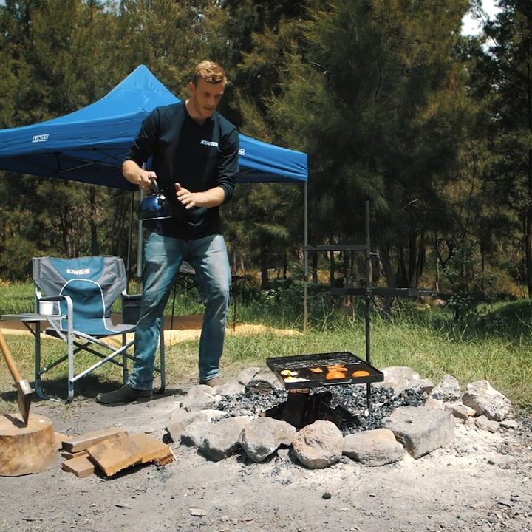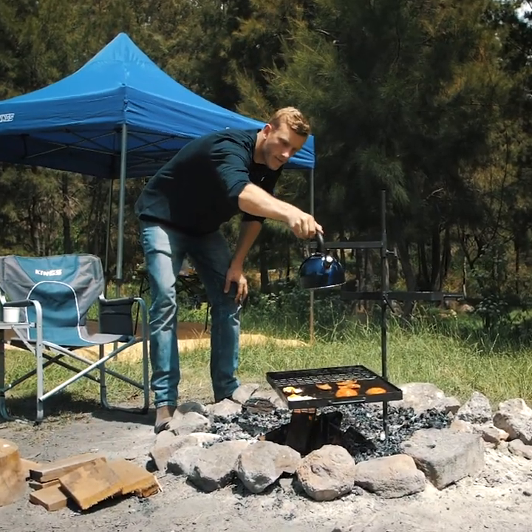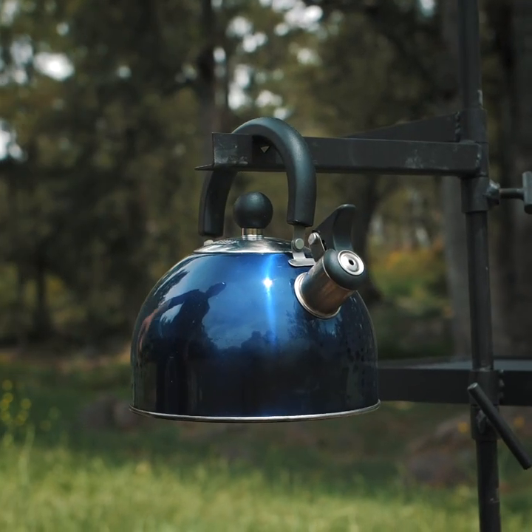When you've poured yourself a cuppa, just hang the kettle off the billy arm of the swing barbecue to keep the water hot without letting it boil over.